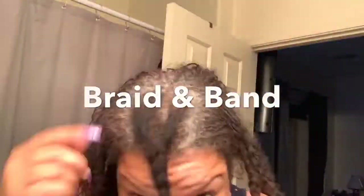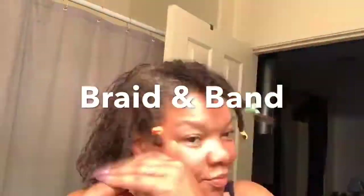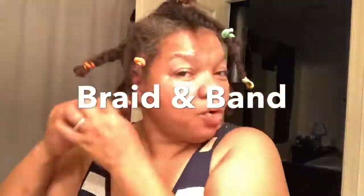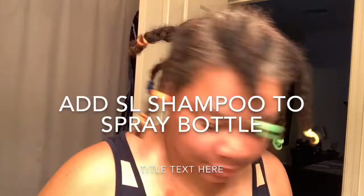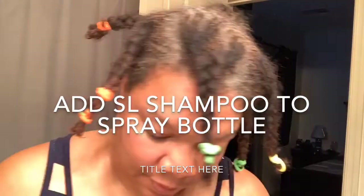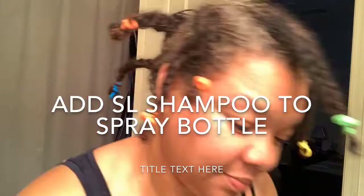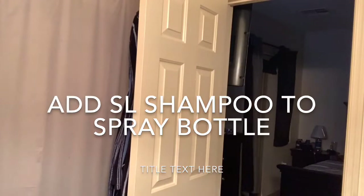Braiding and banding is a must — it prevents slippage, bunching, and all other sorts of errors that can happen. I'm gonna wet my hair and then put the sister lock shampoo in a spray bottle, spray it into my hair until I create a luscious beautiful lather. You must rinse it totally out, otherwise you get little flakies.